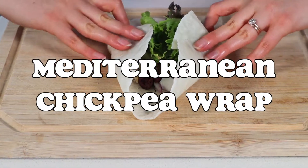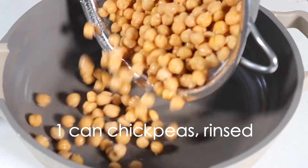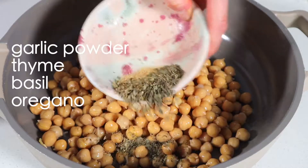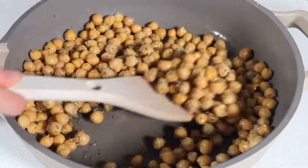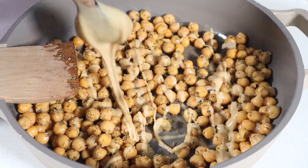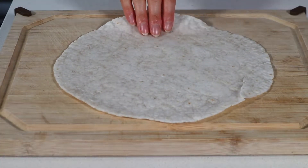If I can hold it in one hand while I edit videos in the other, then it is my kind of lunch. Start by adding a can of rinsed chickpeas into a saucepan and toss them in some Mediterranean-inspired herbs — I used garlic powder, thyme, basil, and oregano. Drizzle about one and a half tablespoons of tahini plus the juice of half a lemon and stir to combine. Then lightly sauté the chickpeas on medium heat for about 10 minutes until they're slightly golden.